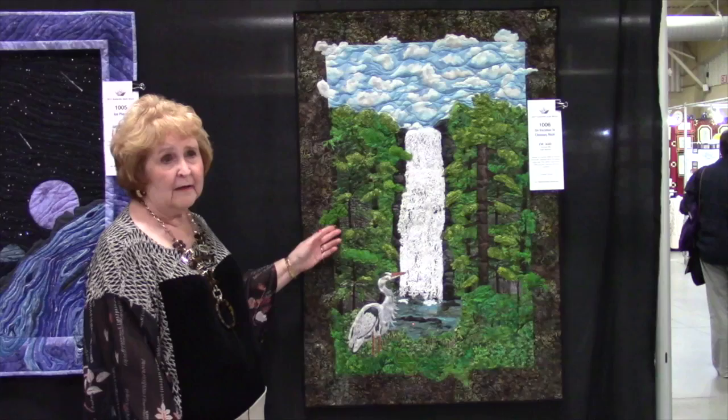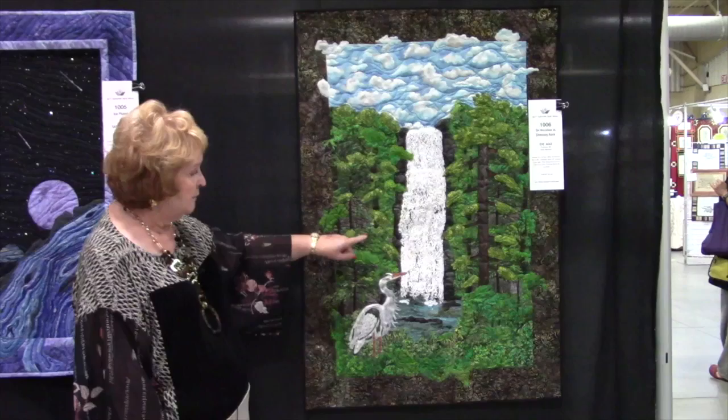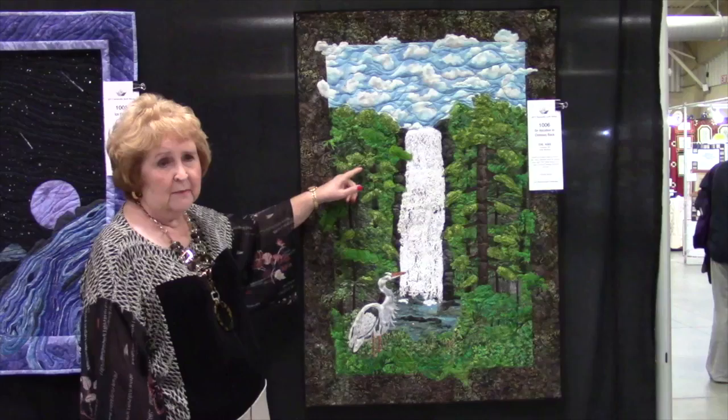The basic background is batik. Some of it I over-dyed and over-painted because I wanted a special color and a special location. The background area here — some of this is over-dyed, over-painted, many many pieces.